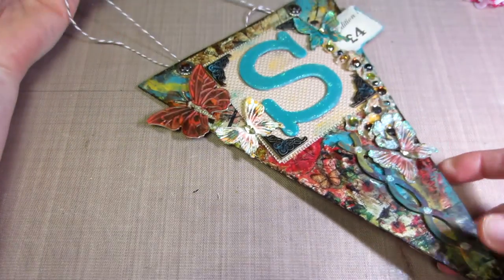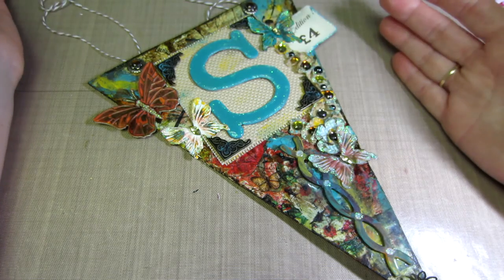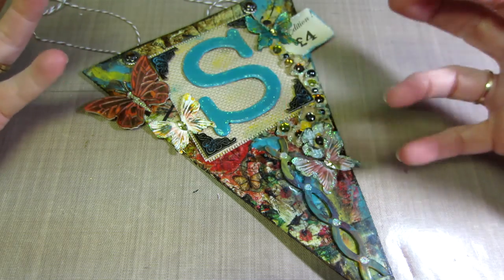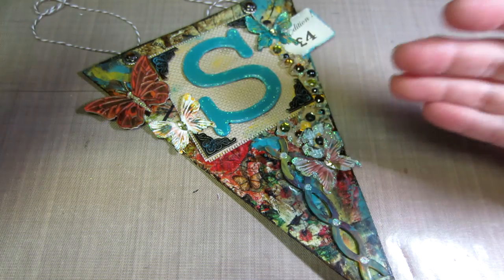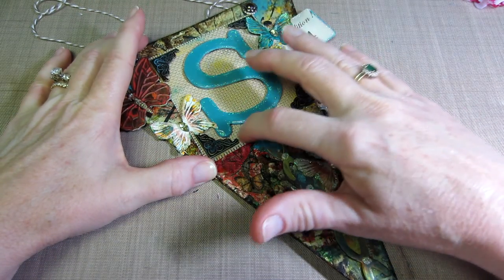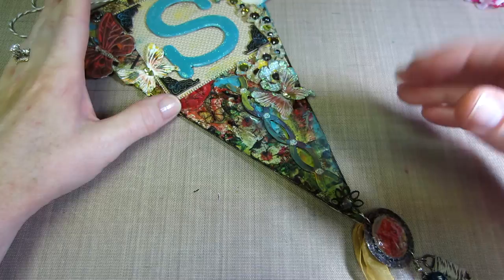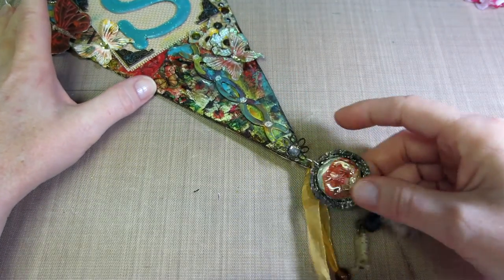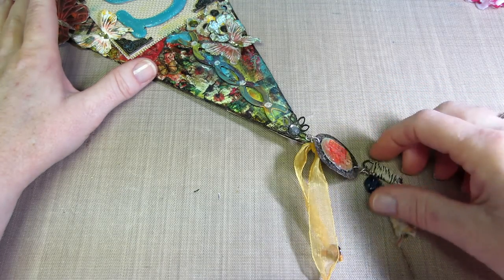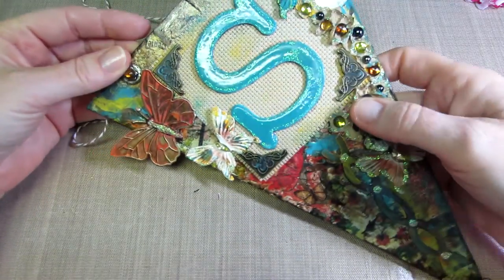And this is her pennant. It kind of matches, so I think she likes those colors. Beautiful — I love that they put the 'S' on it for me. It's grunge, mixed media, and it's got everything on here: metal, a little bit of fabric — not quite burlap — it has bling, all types of paints and sprays, a little ribbon at the bottom, and twine wrapped around. Kind of reminds me of a fishing lure.